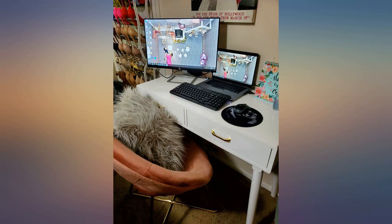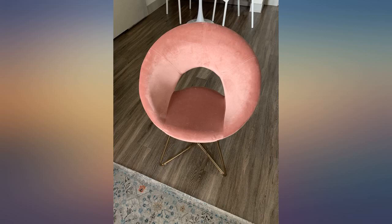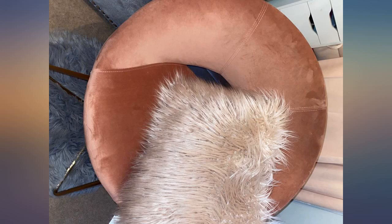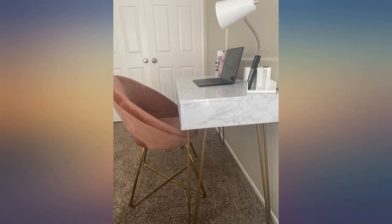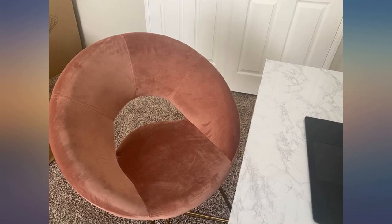I have received many compliments from guests. The only drawback was the assembly of the chair — it would have been easier if I had someone holding the chair in place while I placed the screws in. Aside from that, the directions were straightforward and easy to follow. I would definitely recommend. And the color of my chair is pink, not salmon pink.